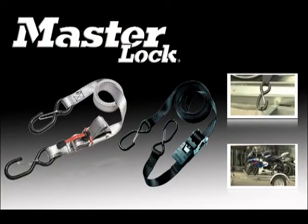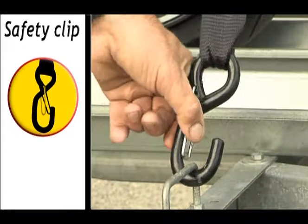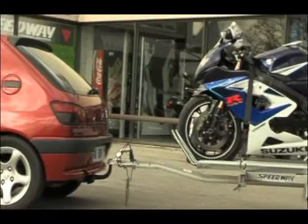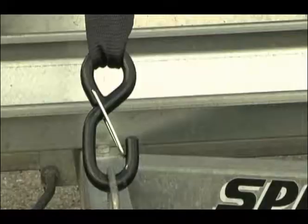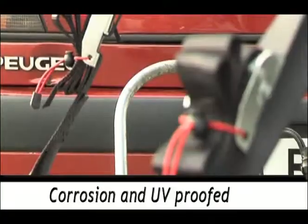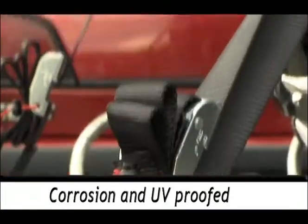Because your safety can depend on the security of the stowing, Masterlock takes the greatest of care in the production of its straps. The hooks are fitted with a safety clip to keep the strap attached at all times. The solid steel clamps and hooks are especially treated to protect them against corrosion, and the strap has been designed to resist UV and abrasion for longer durability.